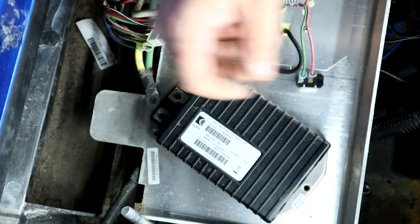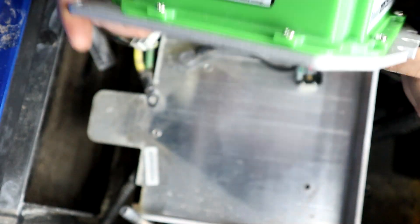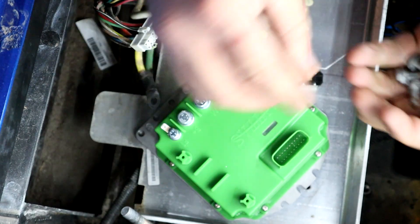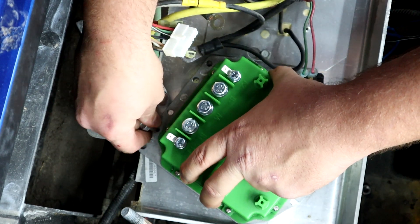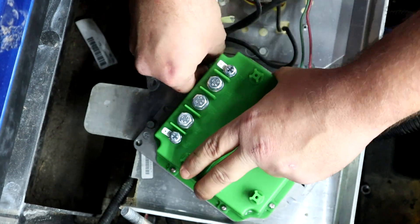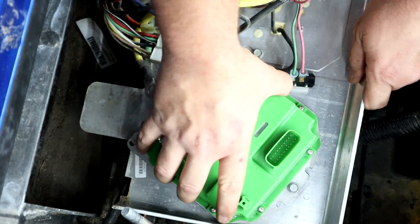Now that we have our 440 controller by Navitas out — and remember, the 440 and the 600 are the exact same size. The only way to really tell them apart is to look right here where it says TSX 3.0 440. This new controller drops right back in place where the old one was mounted, and we are just going to use the existing bolt holes to lock it back in.